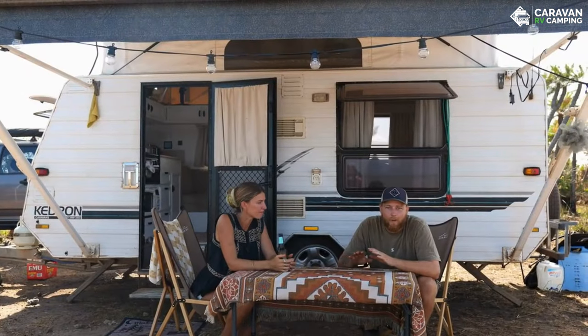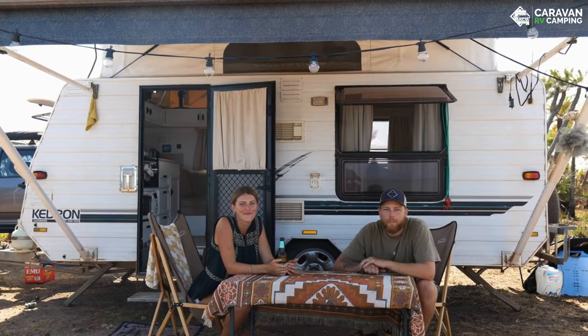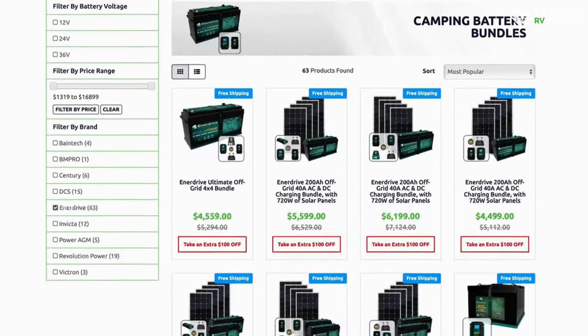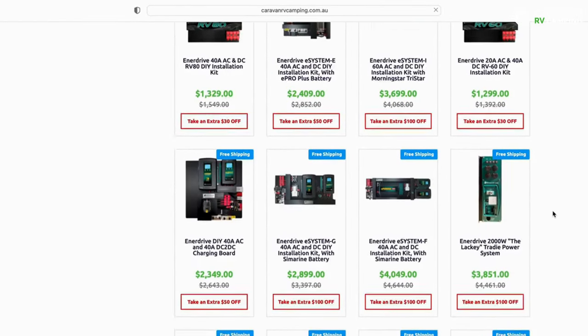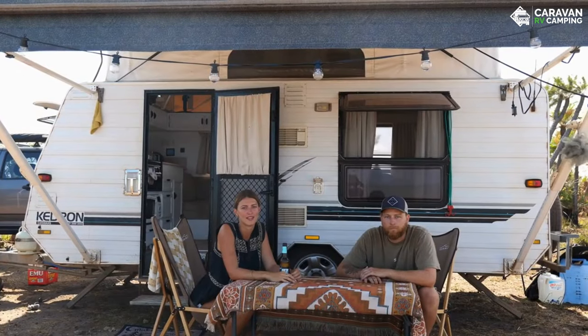That's everything we have for you. If you're looking to upgrade your system, head over to Caravan RV Camping's website — they've got solar panels, battery systems, and everything you need to go camping and live on the road. If the F-board isn't for you, make sure you scroll through and look at their other options. I'm sure they'll have something that suits everyone. Remember to use our discount code POD20OFF, and we'll see you on the road.